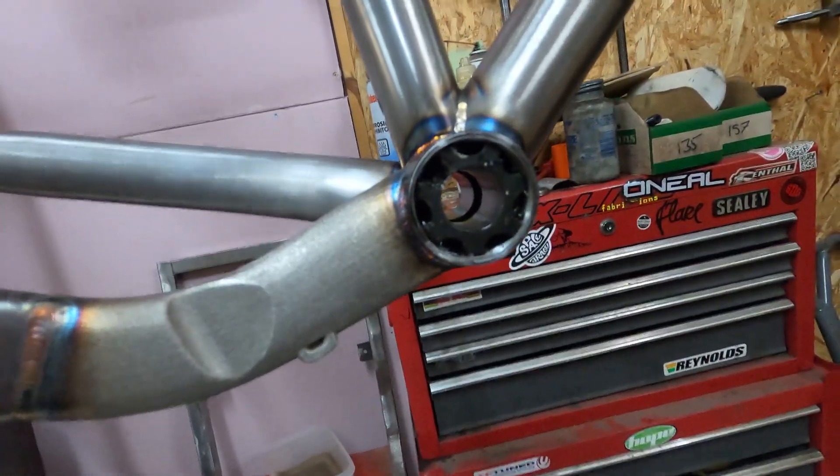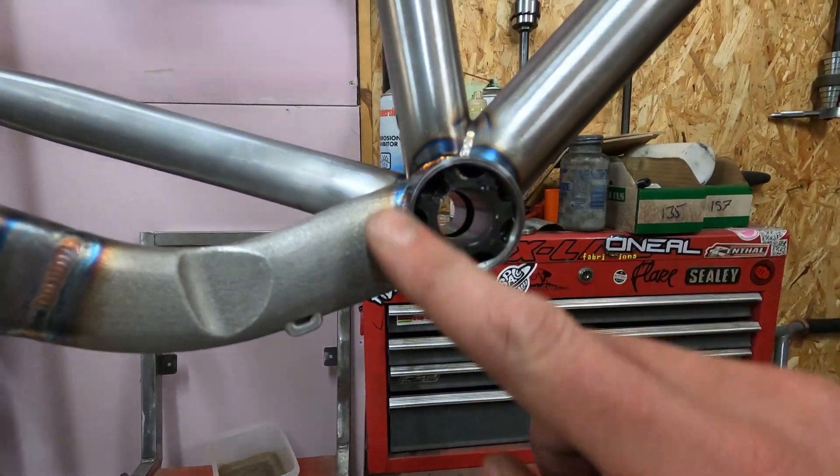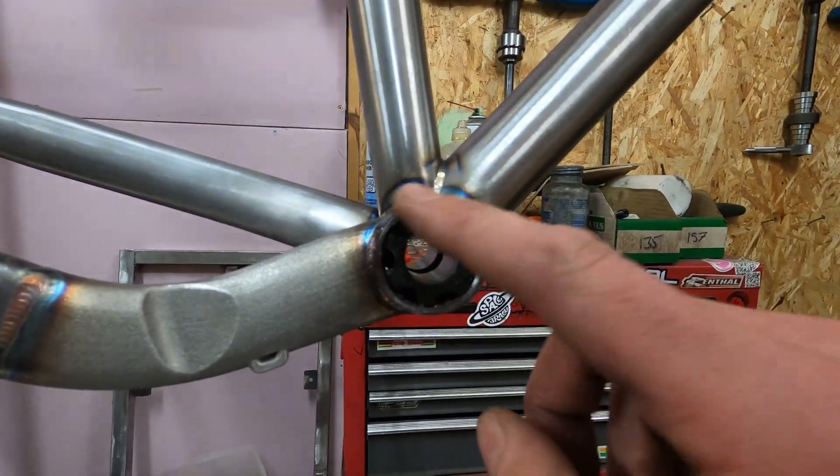What you're looking for is for that facing tool to have made a cut all the way around that face.